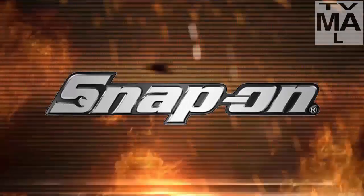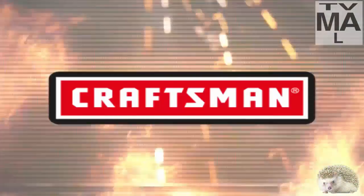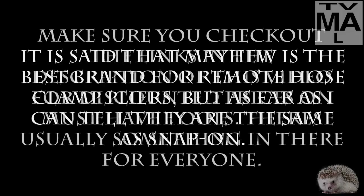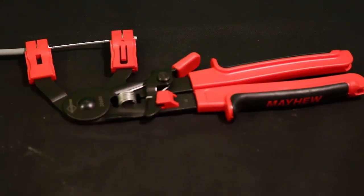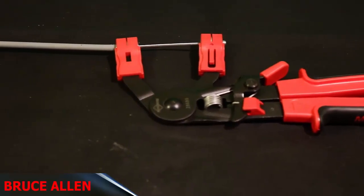Alright guys, what's up? Welcome back to a brand new video. Today we are going to discuss remote hose clamp pliers. These are the Mayhew 28680 remote hose clamp pliers.